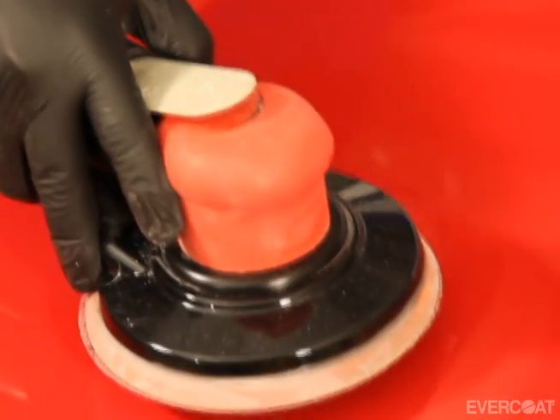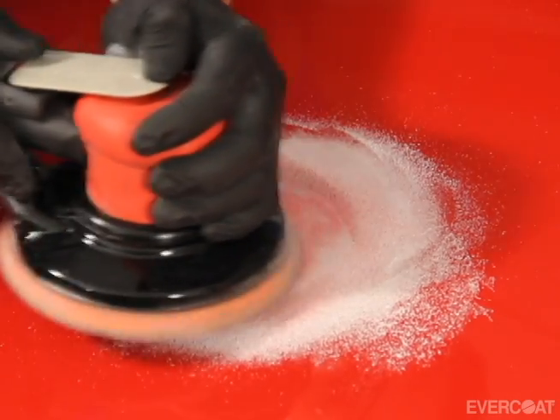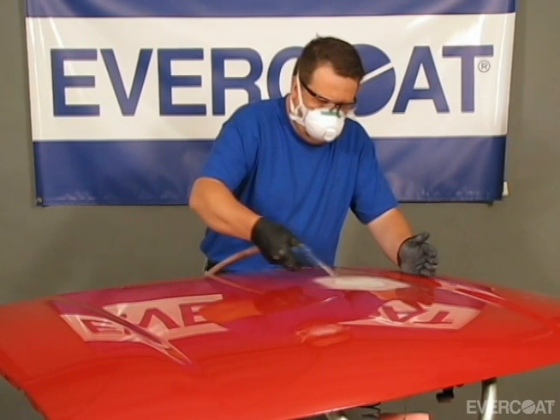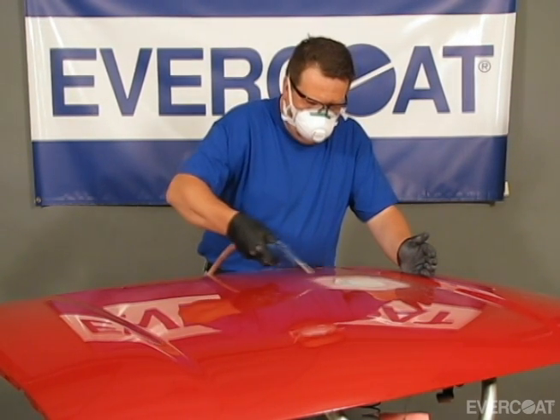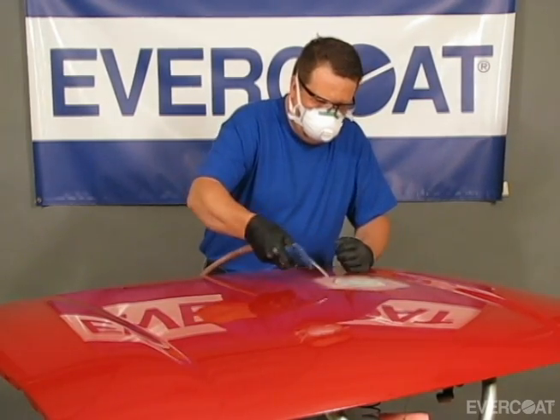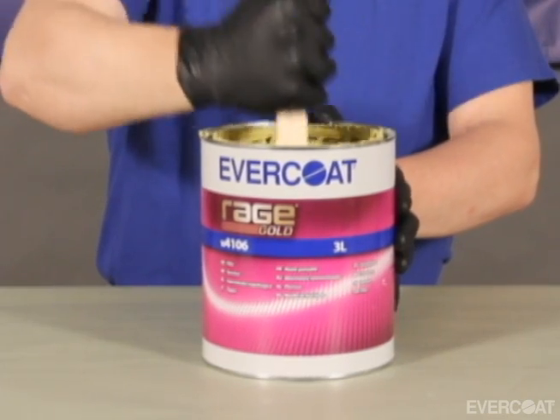We recommend using an orbital sander with P80 to P120 grit in preparation for Evercoat's high build filler. Remove any remaining dust with clean compressed air and wipe with a clean lint-free towel. Before using a new can, stir the filler to ensure even consistency.